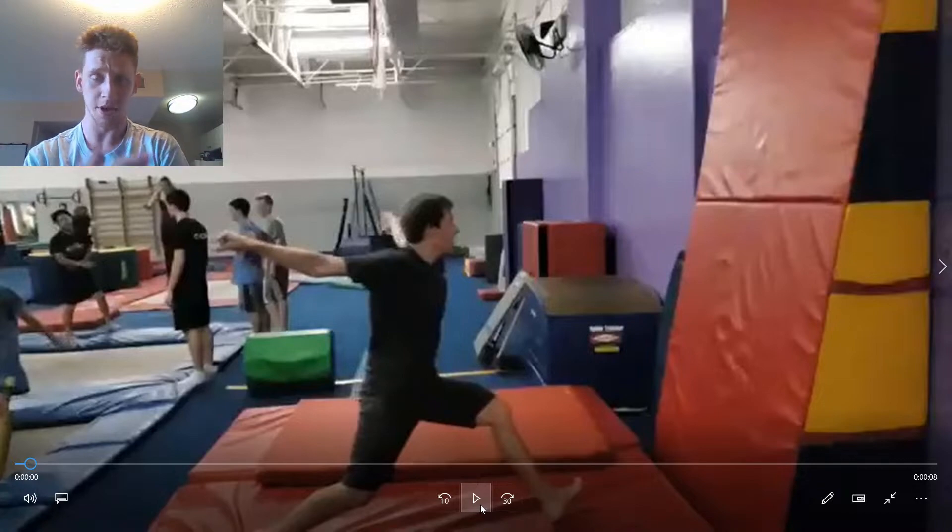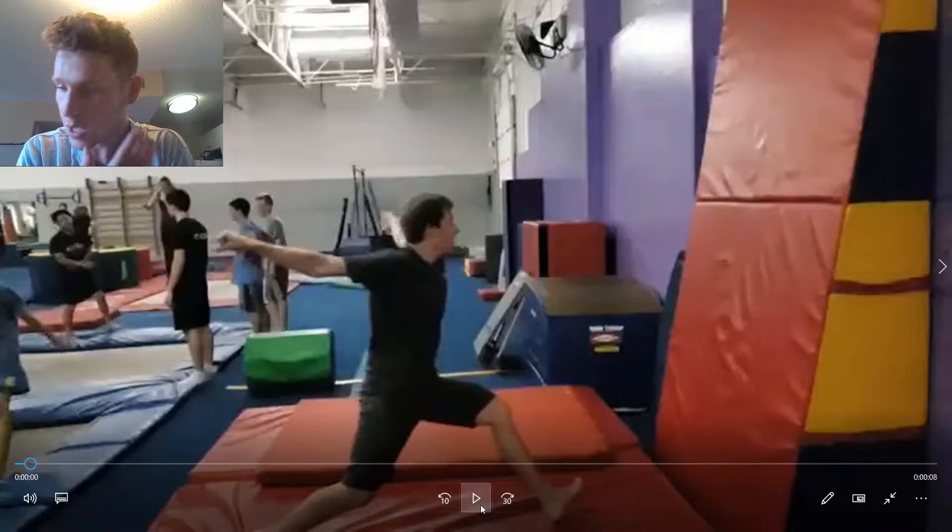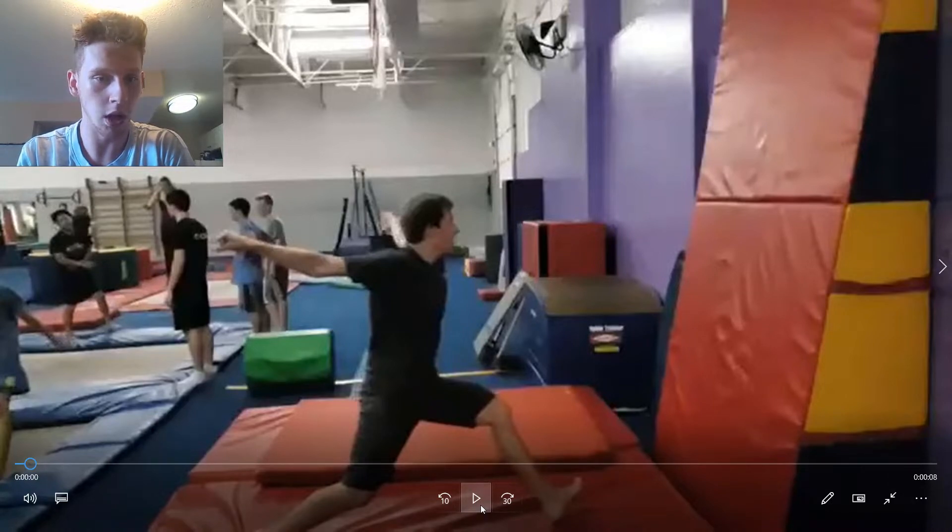Let's break this skill down into its base skill. The base skill is obviously a wall flip, right? It's a wall flip if you're doing a straight over wall full. If you are not doing a straight over wall full, the base skill of a cheated wall full is a wall Arabian.